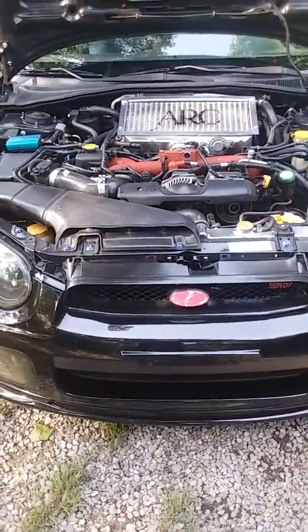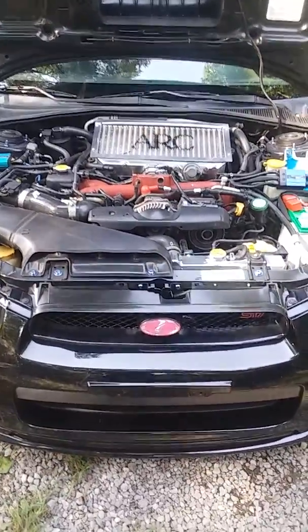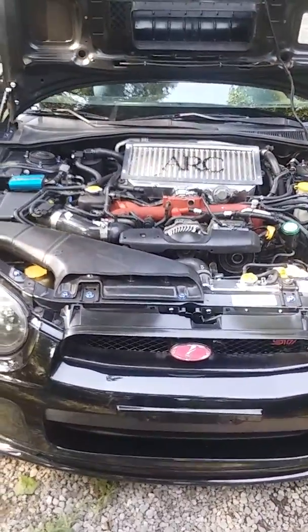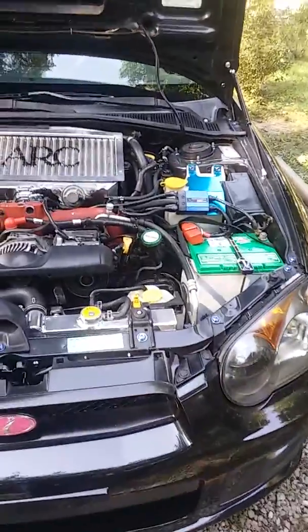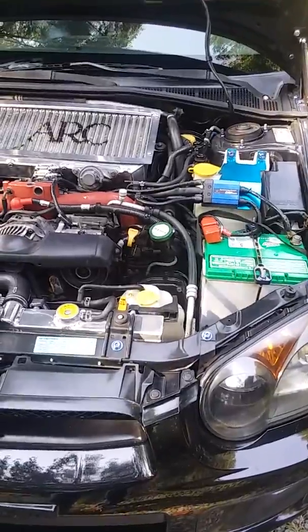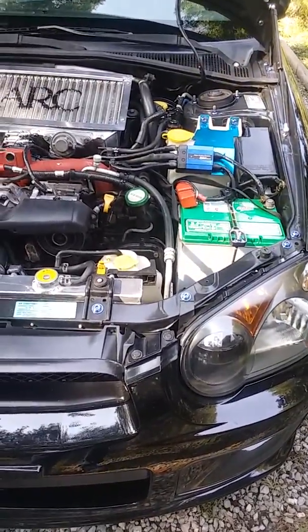Here's a little overview of my recent install of the Dress Up Bolts titanium engine bay bolts. Dress Up Bolts is located here in Northern Virginia — well, I'm in Northern Virginia. They're down in Lynchburg, about two hours south-southwest.